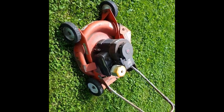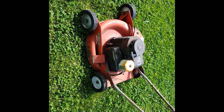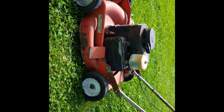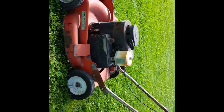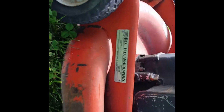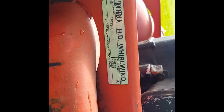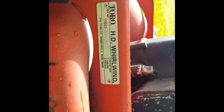Hello and thank you for joining me for another episode of Hamilton Mechanical. Today we have a really neat old Toro push mower. This is from 1981 and this is a Toro Heavy-Duty Whirlwind, model number 230220004.